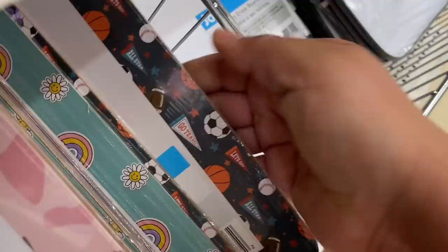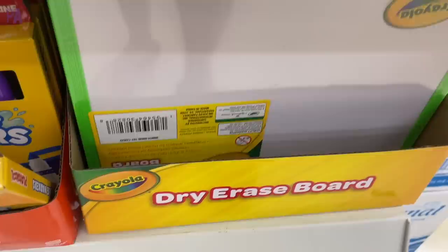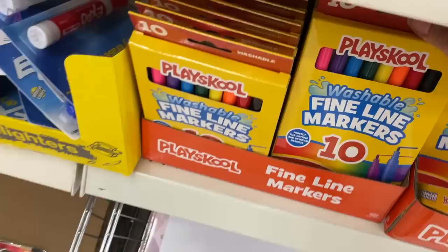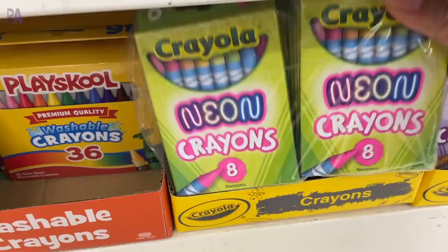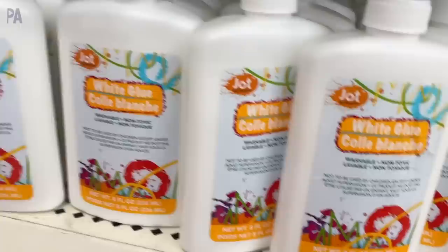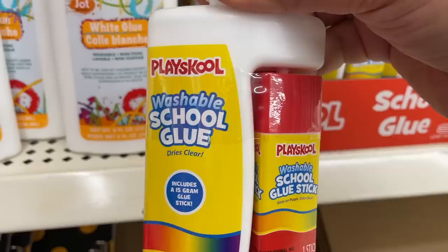Here are the plain white dry erase boards — these come with the dry erase marker on the side and a little place to put them. They also have some Crayola ones that look even better, and those come in a couple different colors too. We have the PlaySchool markers — they came in bold and in fine, however I prefer Crayola. They also have PlaySchool crayons. Here's the Crayola selection we have this year — all the same ones we've been seeing throughout the year. The specialty crayons come in an eight pack. You can also get the washable large ones, which are pretty good. This PlaySchool bottle is interesting — it's got the liquid glue and the glue stick on it. That's kind of unique.